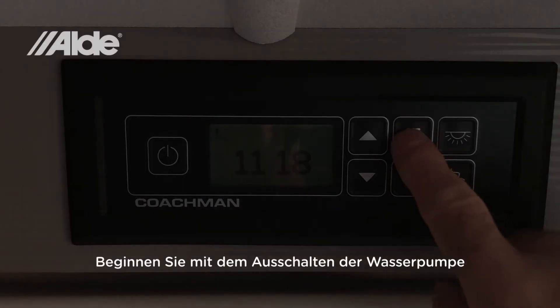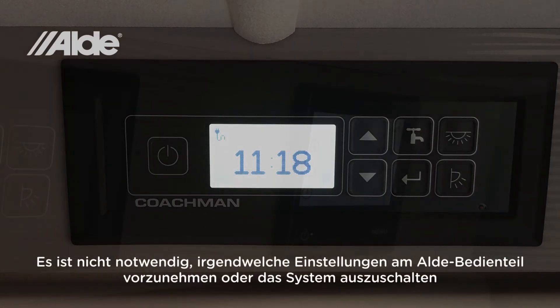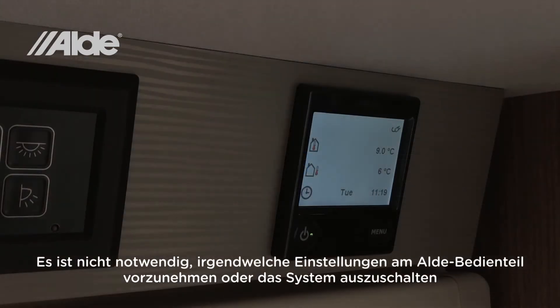Start by turning off the water pump. There is no need to adjust any of the settings on the boiler control panel or to turn the system off.